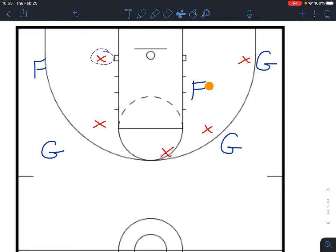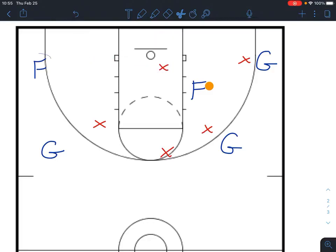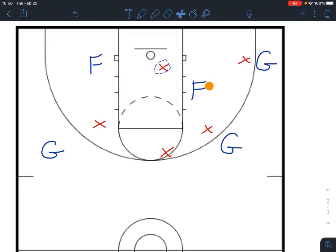What also might happen is that this guy might come over to help. As that happens, our four or five in the other corner should start creeping in as well, so if he does come up and stop the ball, we can get a look over there for a shot or a layup. So that's three options we should be able to get a good look at.